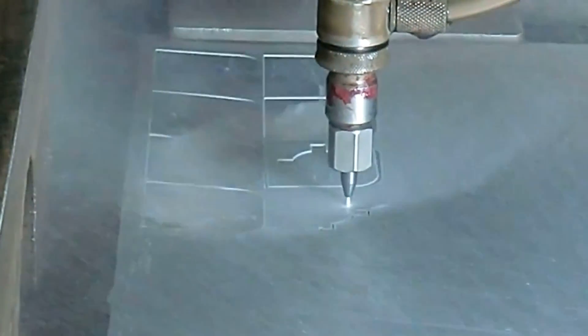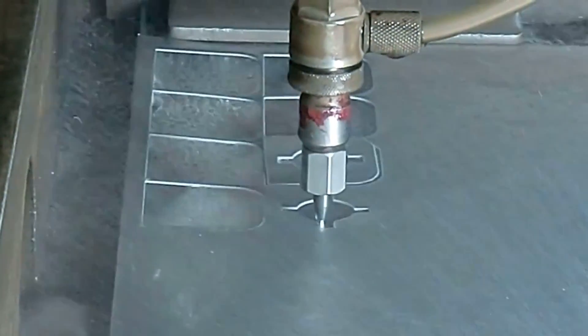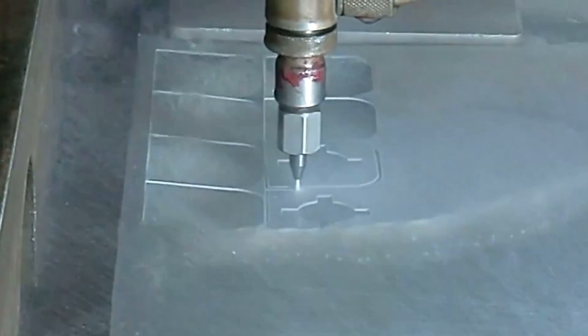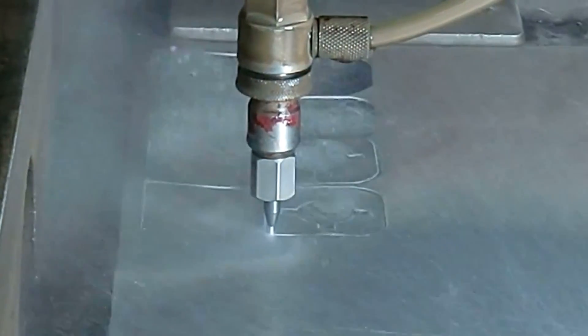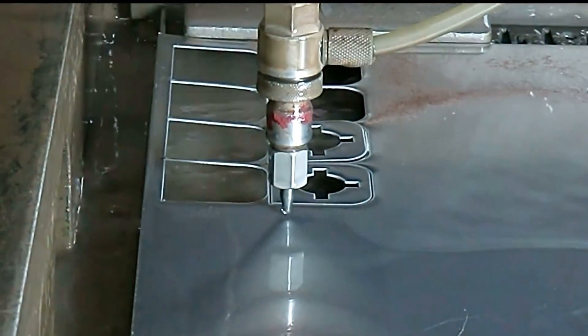We're currently cutting through an aluminum sheet to produce multiple parts. Notice how the jet turns on and off. The nozzle is the metal part that the water flows through. The water is at an extremely high pressure of 50-60,000 psi. We are showing two parts cut in a run of 100 parts. These are what the parts look like after they are cut.